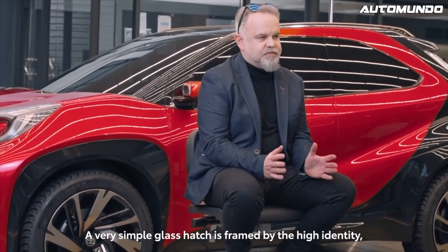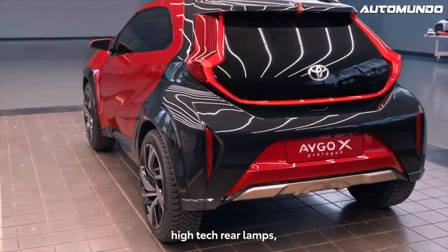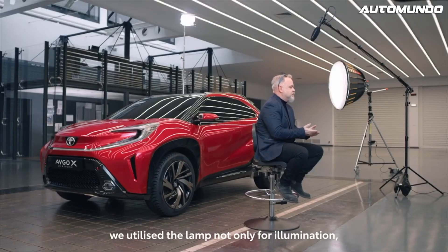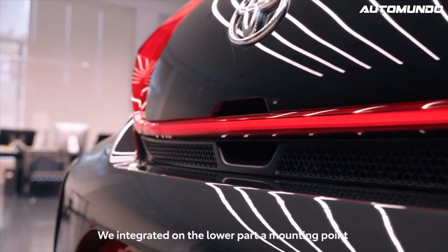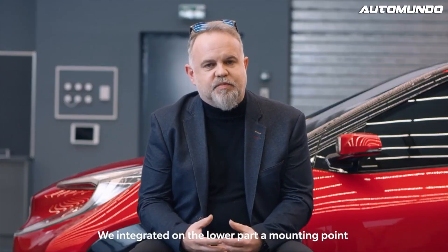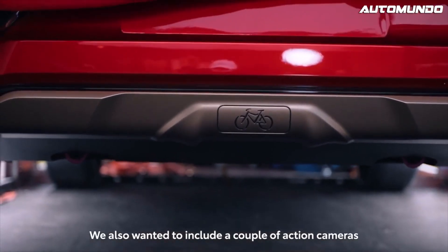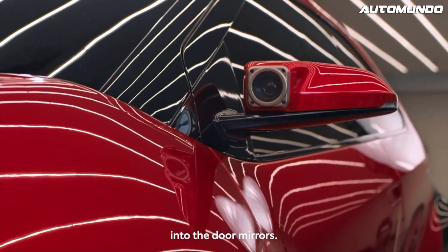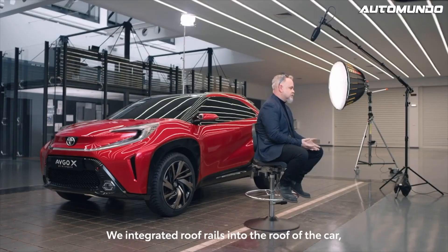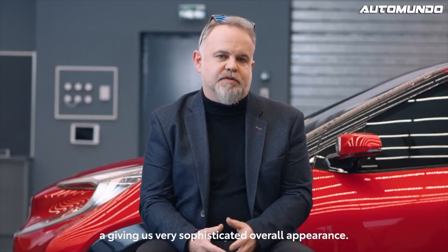A very simple glass hatch is framed by the high-identity, high-tech rear lamps. We utilize the lamp not only for illumination, but also for the handle for the rear hatch. We integrated on the lower part a mounting point specifically for a bike rack. We also wanted to include a couple of action cameras into the door mirrors. We integrated roof rails into the roof of the car — they line up with the rear combination lamp, giving us a very sophisticated overall appearance.